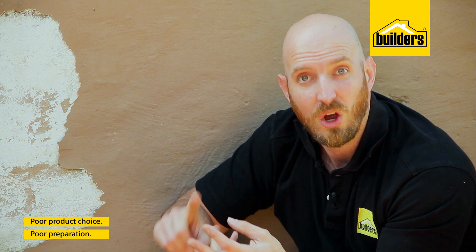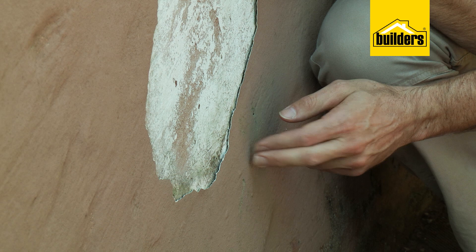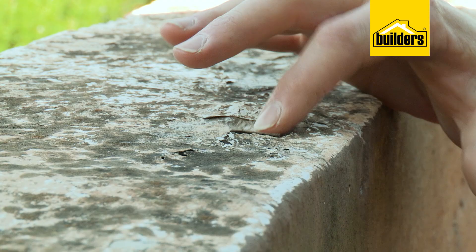Usually peeling paint is caused by one of the following problems or a combination: poor preparation, poor product choice, or water damage. As we can see here, the paint is peeling off and in some spots it's actually hollow underneath. This wall is subjected to the weather and badly damaged from water seeping in through the top.